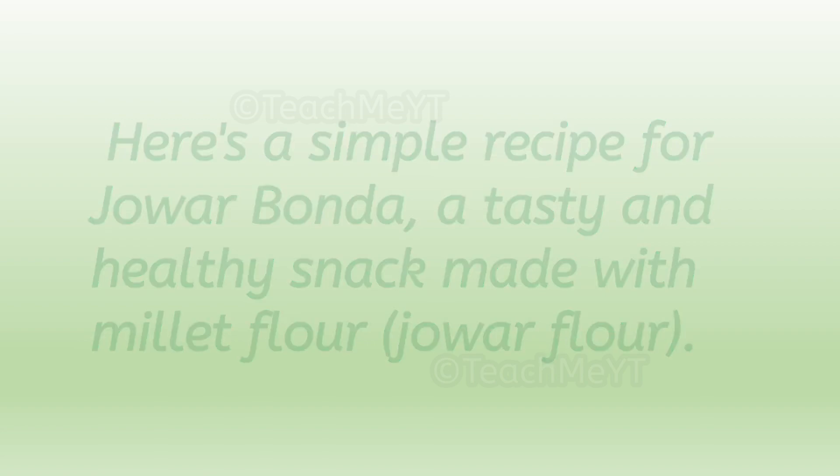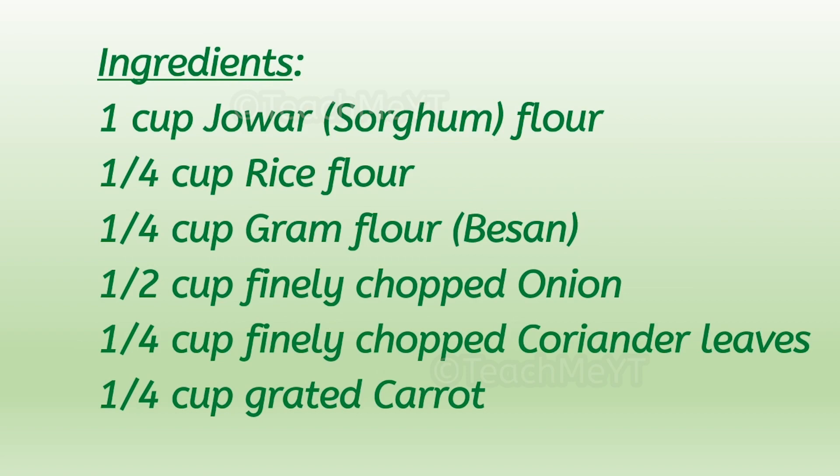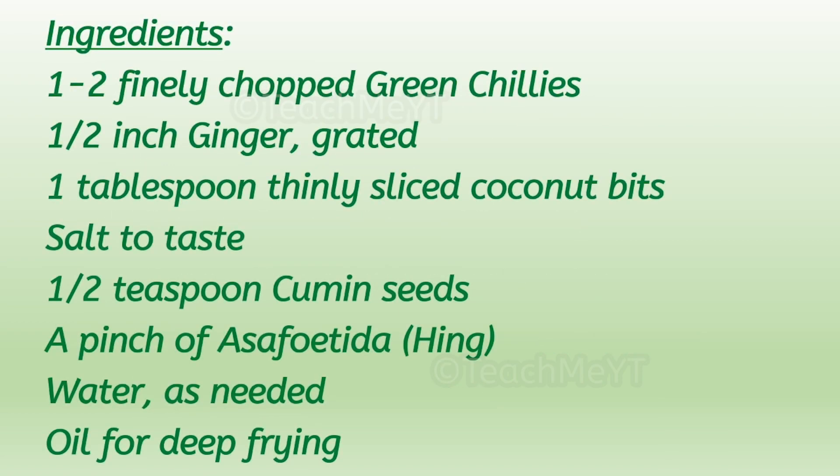Ingredients: one cup Jawar (sorghum) flour, one-fourth cup rice flour, one-fourth cup gram flour (besan), half cup finely chopped onion, one-fourth cup finely chopped coriander leaves, one-fourth cup grated carrot, one or two finely chopped green chilies.